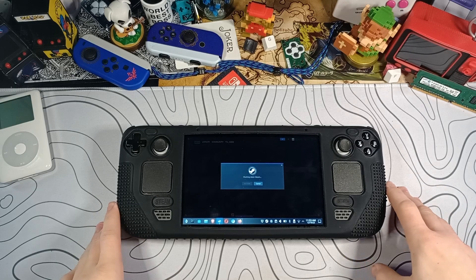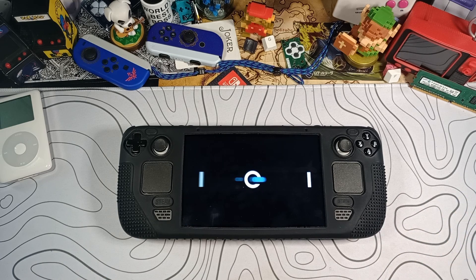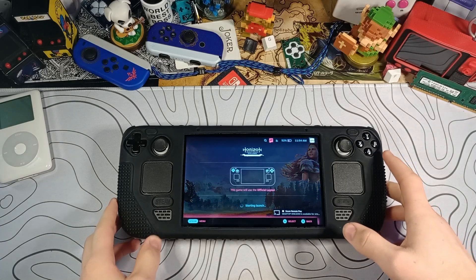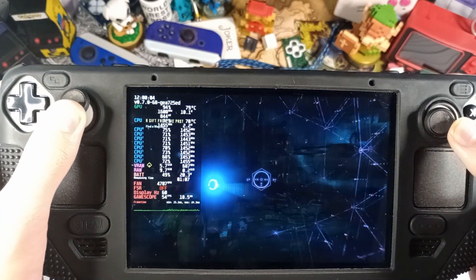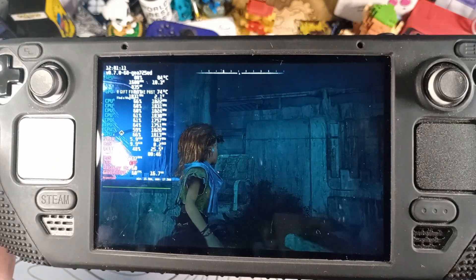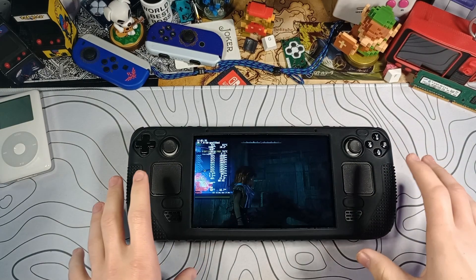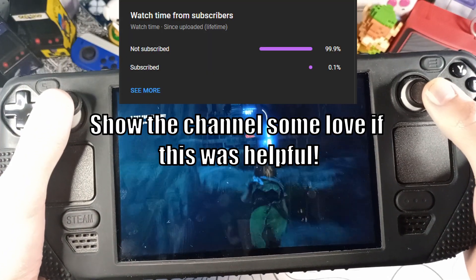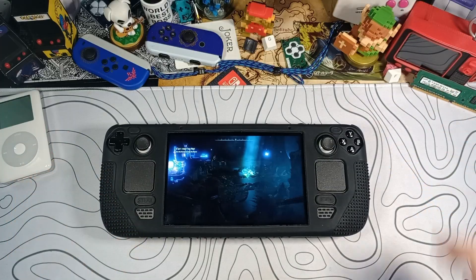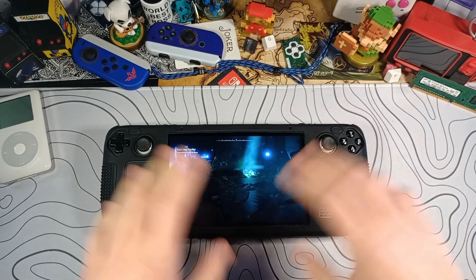Let's switch back to Horizon Zero Dawn. Originally we were getting about 50 FPS — let's see if we got a boost. We're booted back into Gaming Mode and back into Horizon Zero Dawn. Earlier the FPS would drop into the high 40s, but now it's sticking to upper 50s and closer to 60. After using Cryo Utilities, we're getting almost a locked 60 FPS. This is just the prologue so FPS would likely be lower in open world areas, but it's pretty obvious it's better than before.